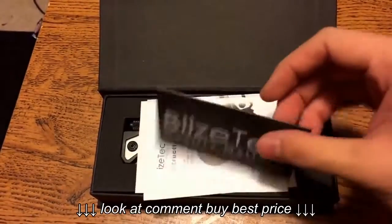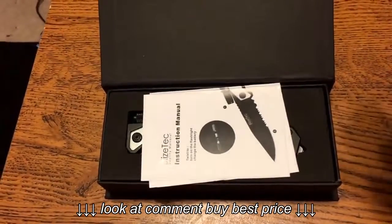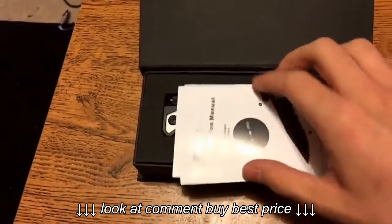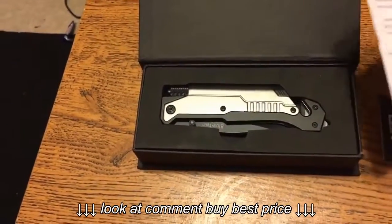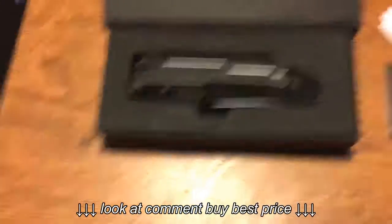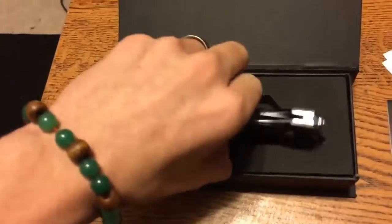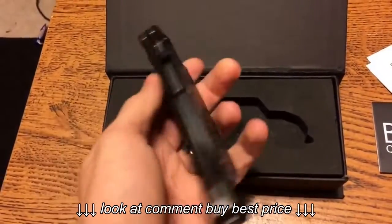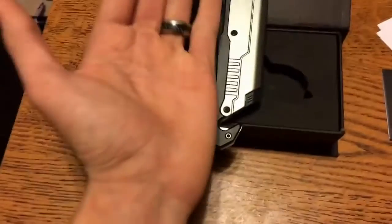Quality matters. It's a total survival knife — instruction manual and everything. Look at this. Holy fuck. I should always put a discretion is advised in this thing. Holy shit, look at that beautifulness. Damn son.